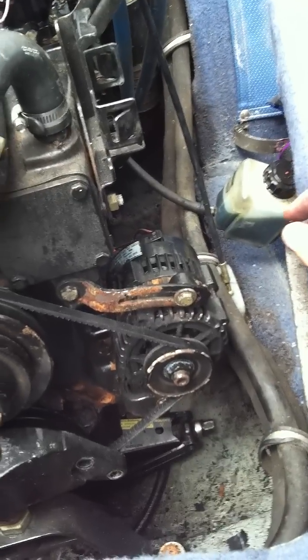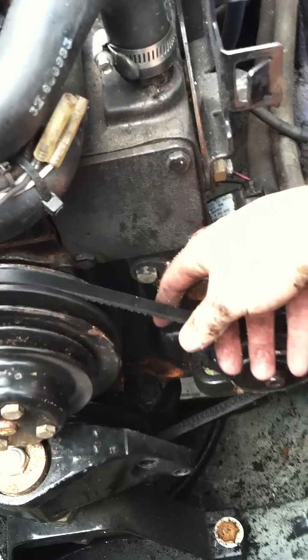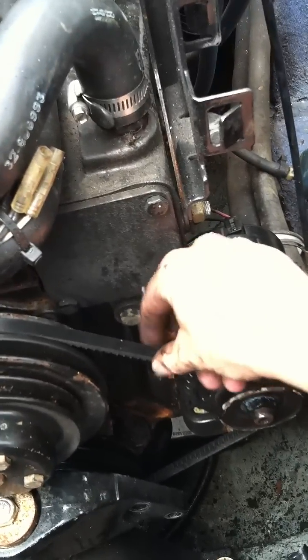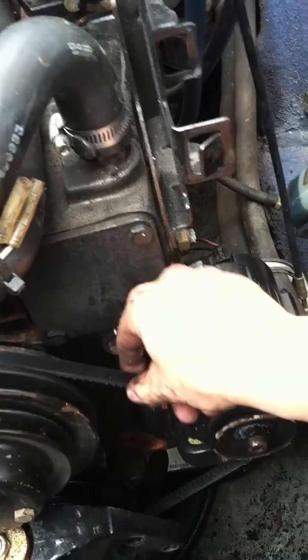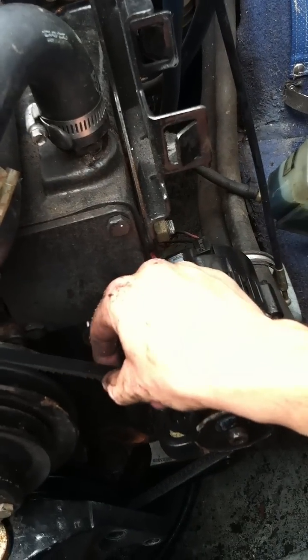I just went to AutoZone and picked something up. I checked Nappa, checked Advanced Auto Parts, and AutoZone was the only one that had one that was about the same thickness. That part number is 13400 — the 400 being the 40 inch belt, and the 13 has something to do with the width of it.